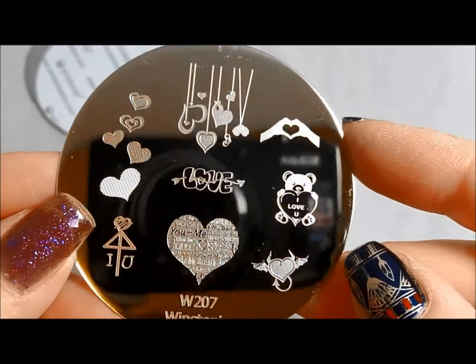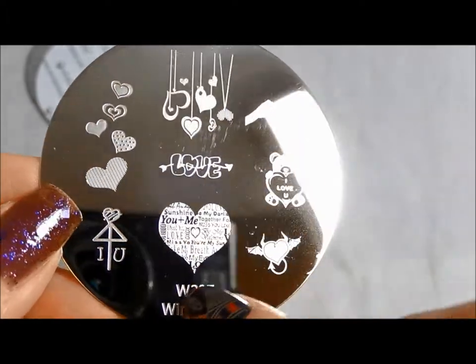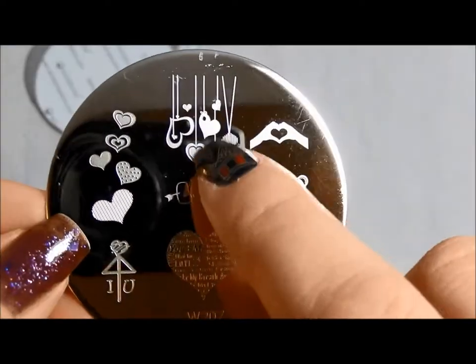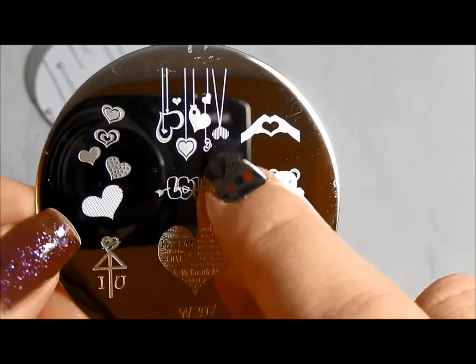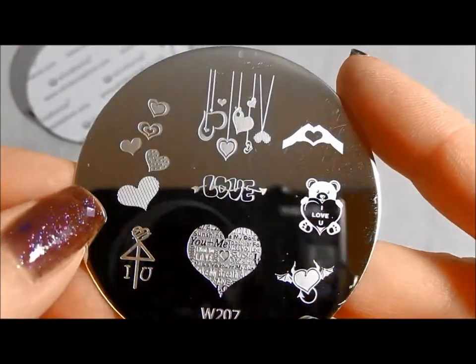This is 207. This is clearly a kind of a Valentine's love plate. I like this heart here with all of the different words in it. And this is cute — the hearts dangling down. And then the little parade of hearts over here, very cute.